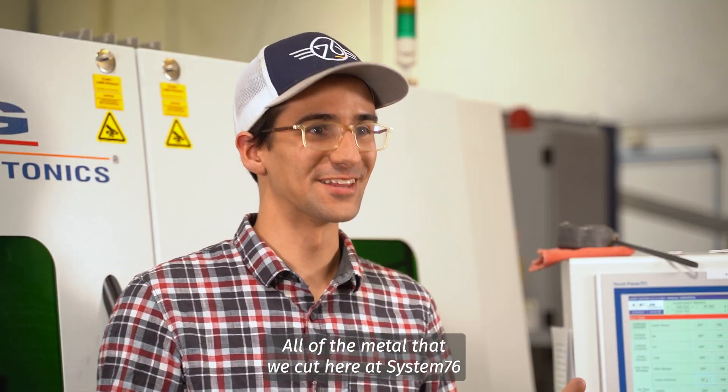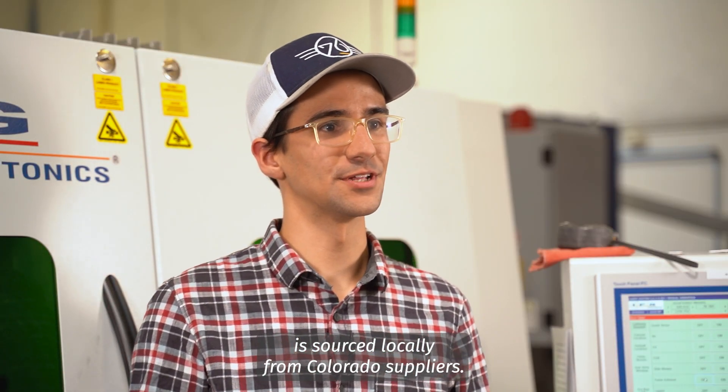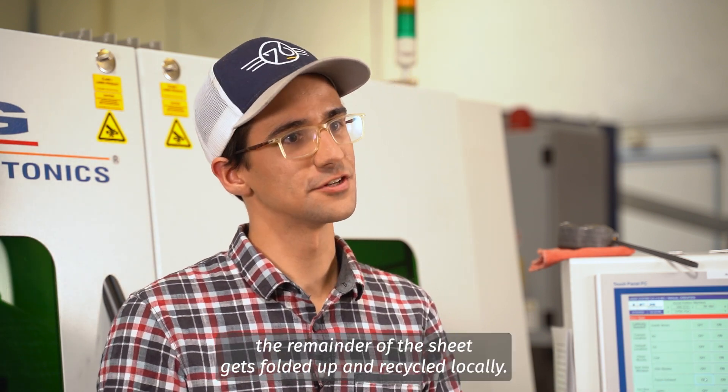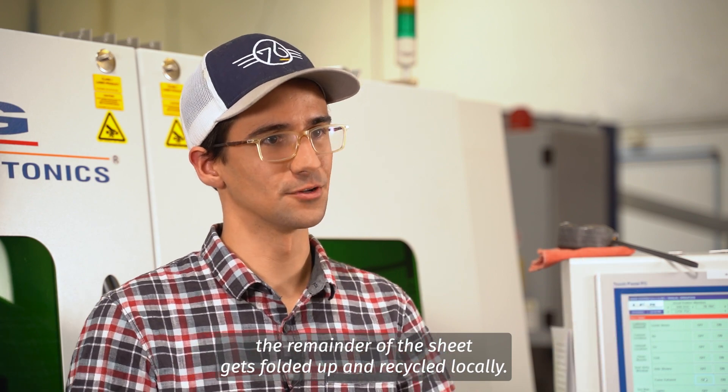All of the metal that we cut here at System76 is sourced locally from Colorado suppliers. Once we're done cutting our chassis out of the sheet, the remainder of the sheet gets folded up and recycled locally.